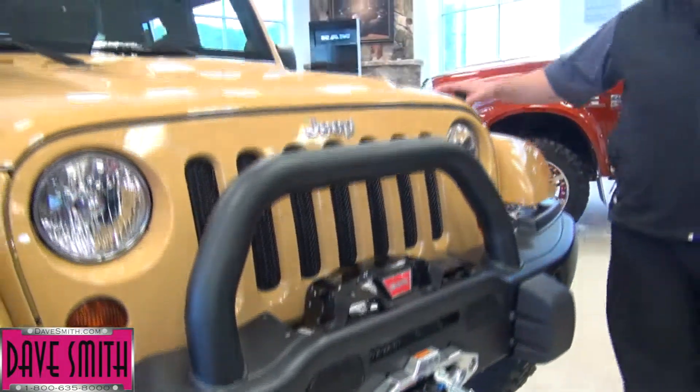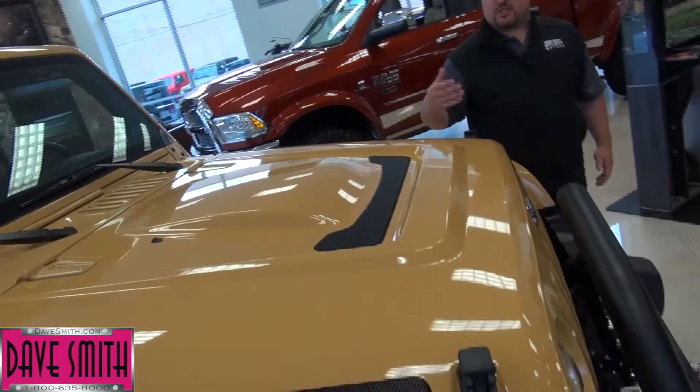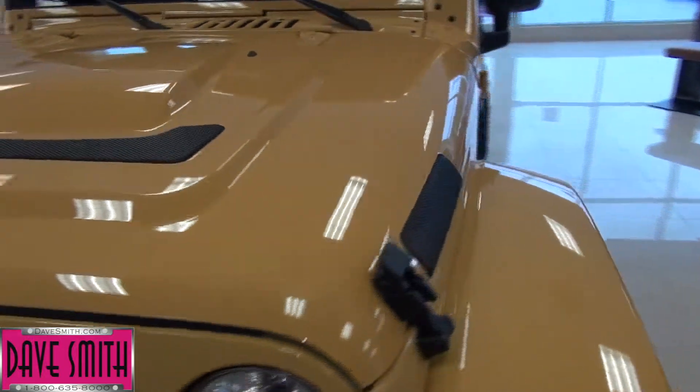Up here we have a custom hood. This hood actually not only looks cool, but it has a function. With these vents in it, it actually helps extract heat, especially at low speeds where you're not getting a lot of air through the front. This is going to help keep the overall running temperature of the engine a little bit cooler.